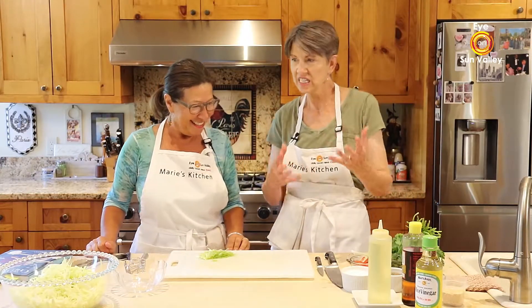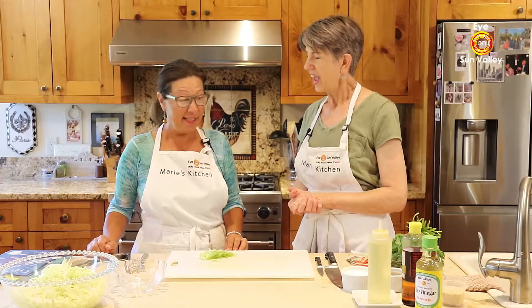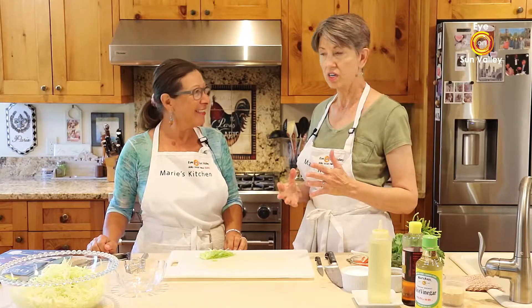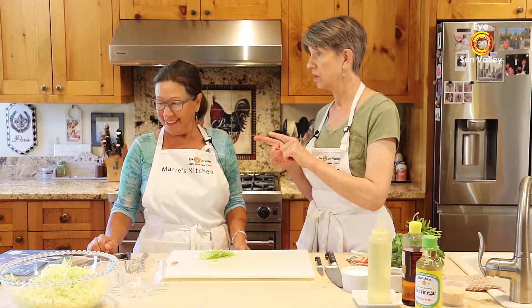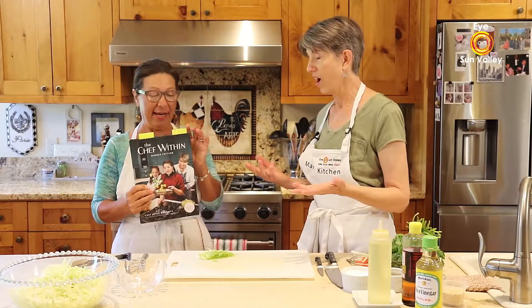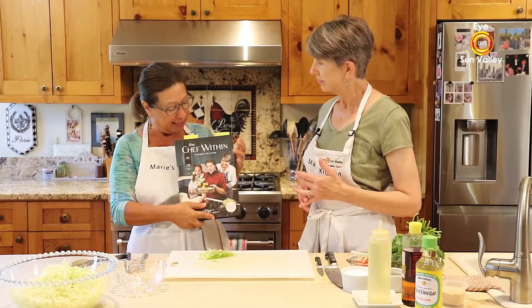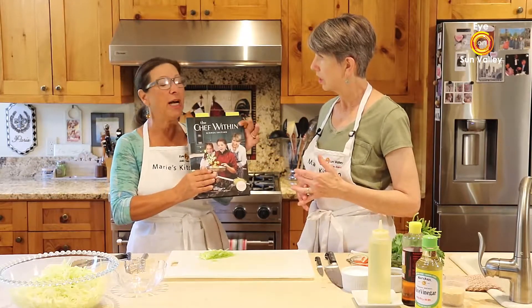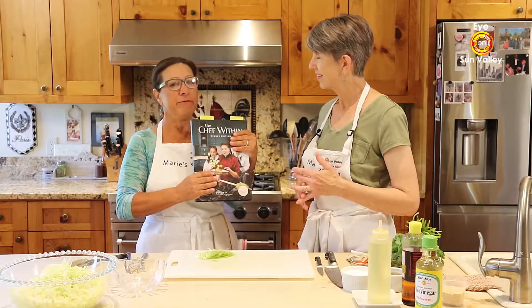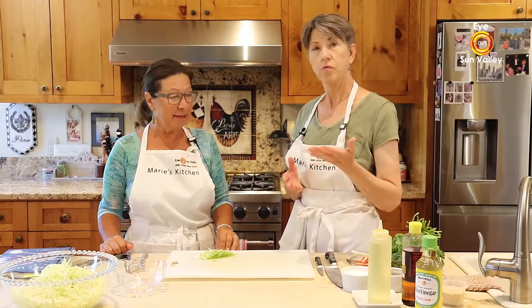Well, it's summer and we all know how hot it is — salads are the perfect thing to eat in summer! There is a really awesome salad chapter, pretty extensive. We'll show our viewers and then talk about where they can find it. It's a cool book; I love the picture recipes, very easy. I think everybody should have that one.